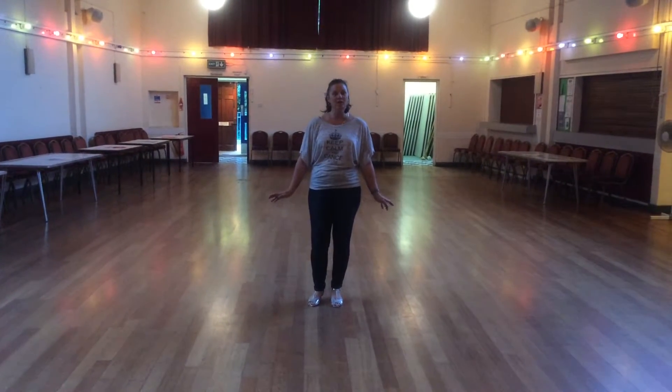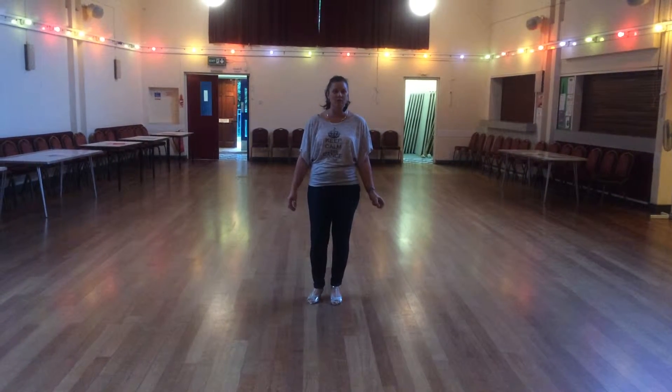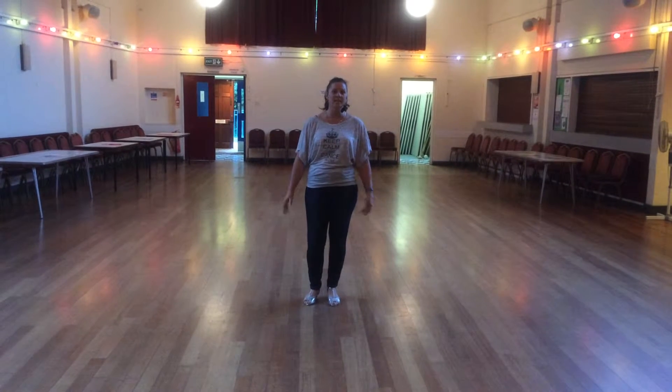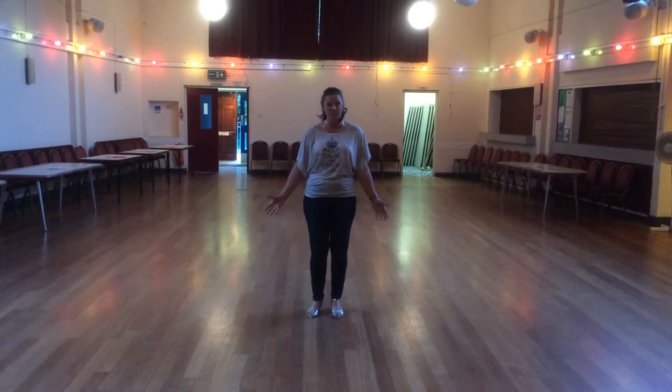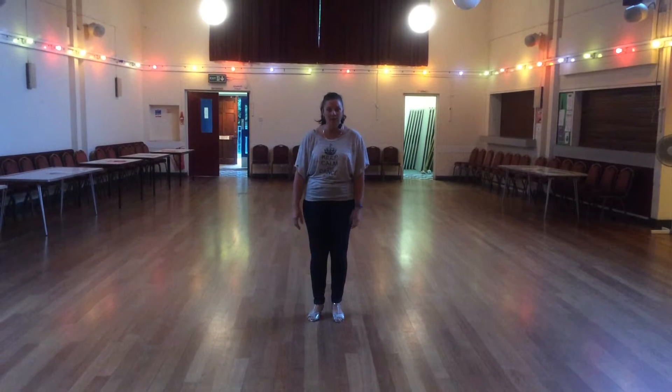Welcome. This is our 32-count four-wall dance. It's called Devotion. It's a lovely little improver dance. Because of the speed, we put it as improver, but really it's beginner. Let's show you how it's done.